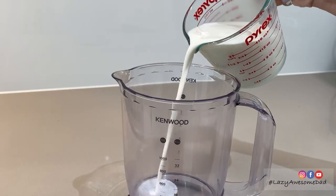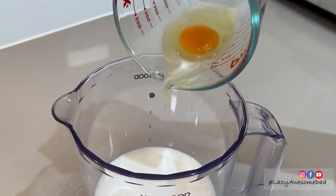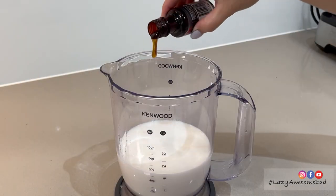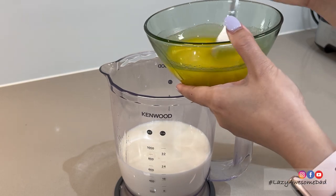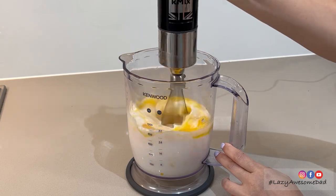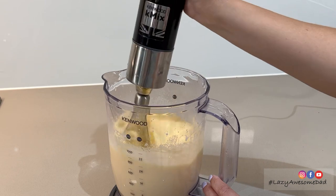In a separate mixing container, pour in one and three quarter cups of milk. Add in three eggs. Pour in about one teaspoon of vanilla extract and 125 grams of melted unsalted butter. Using an electric whisk or a hand whisk, thoroughly mix together all the wet ingredients.